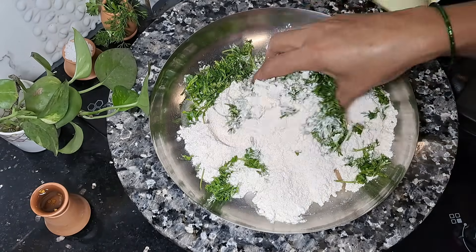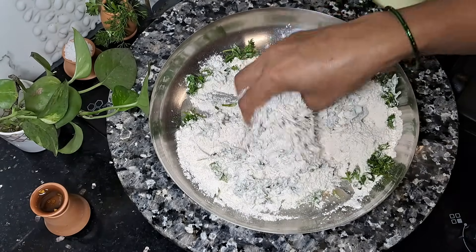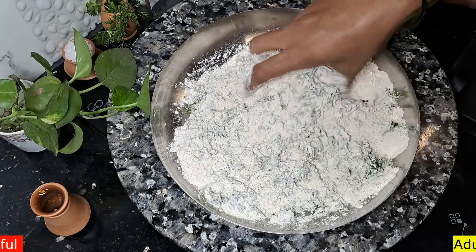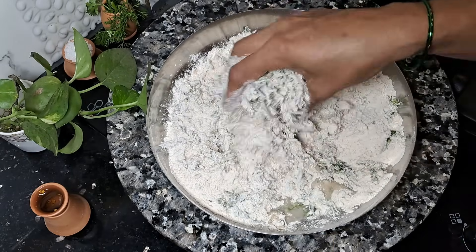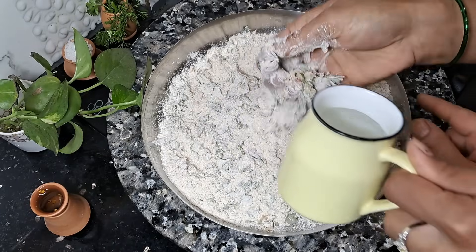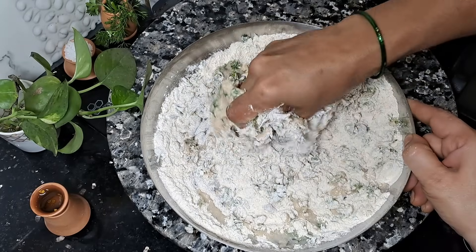Now mix it up. Mix it in little portions and dry.